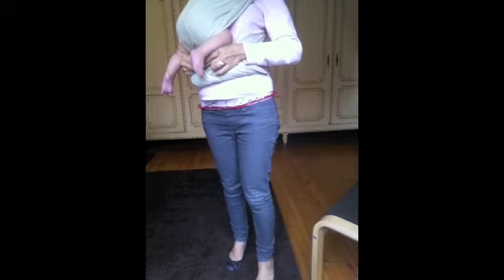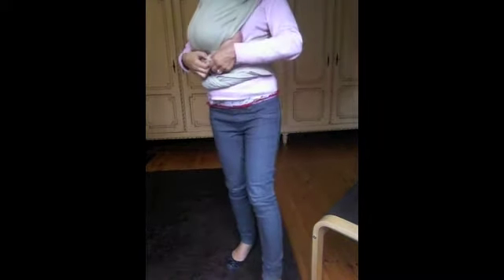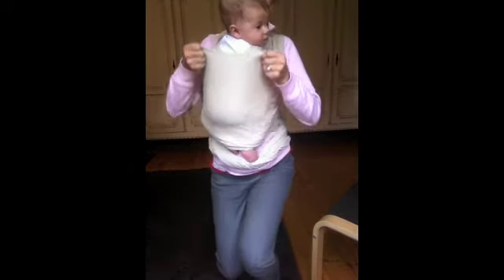The seat belt is this one that you have underneath. You put the baby's legs under it, and then you pull it up like so. And now — ta-da!